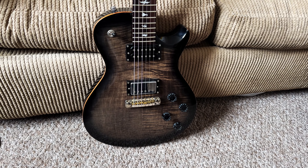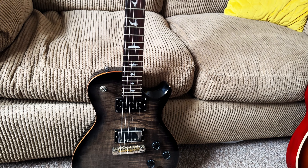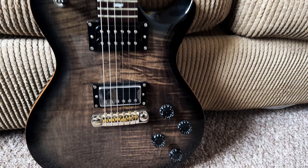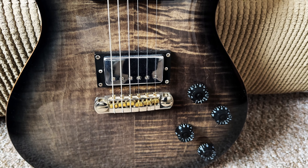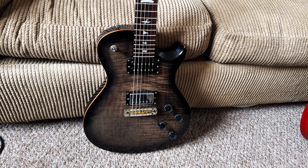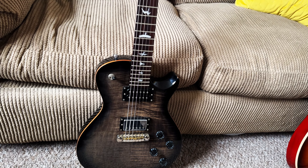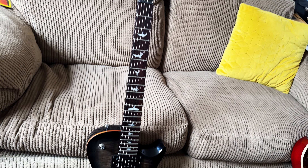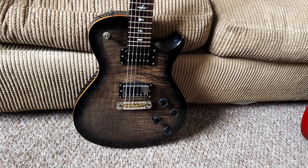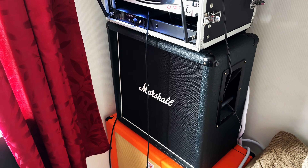I thought I'd throw this one in — this is one I like to use in the studio quite a bit. This is a PRS 245 and it has a Bare Knuckle Mule in the bridge position, which makes it a little bit more unique. I don't tend to use this one much live — I've got my two Les Pauls for main and backup — but this one is mainly used in the studio and for home use.